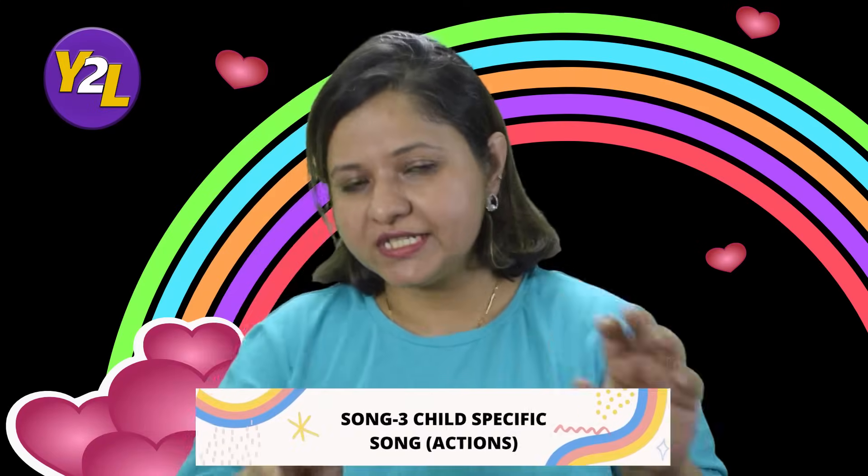The third song is individual and child-specific. You point to a particular child and ask them to do one specific action. You can also repeat the action to make it easy. First you identify the child — for example: 'Where is Monique? Where is Monique?' The child replies: 'Here I am, here I am.' Then you give a task: 'Quickly flash a smile, quickly flash a smile. Wave a hand to your ma'am, wave a hand to your ma'am.' Monique then flashes a smile and waves.